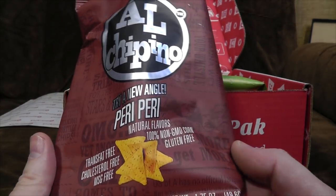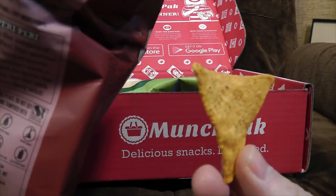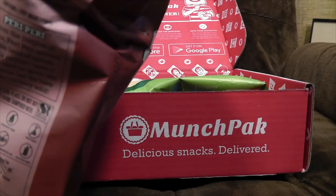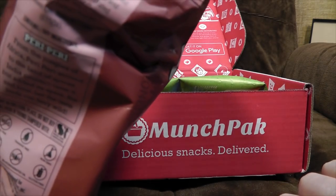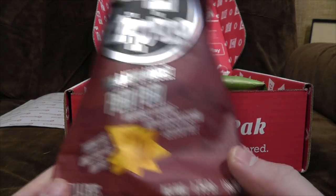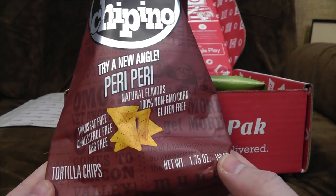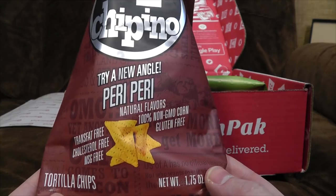Alcippino! Try a new angle — Peri Peri flavour crisps. They smell like slightly spicy crisps, as one would expect. Ooh, that was really nice! The Peri Peri is actually quite subtle but it's still got a nice tang to it. Imagine if you ate the whole bag really quickly you'd get a bit hot, but it's not going to blow your head off. They're good — I like those.